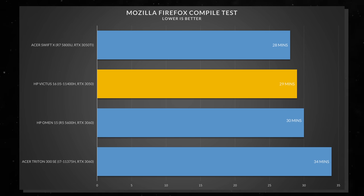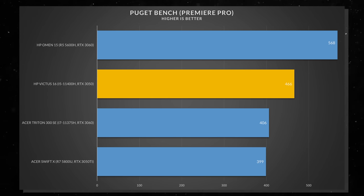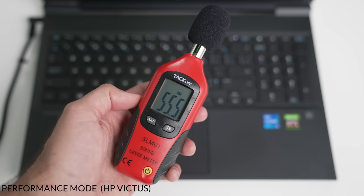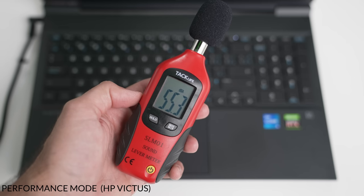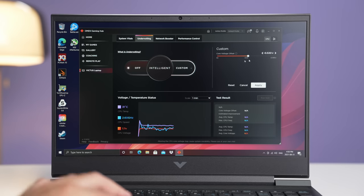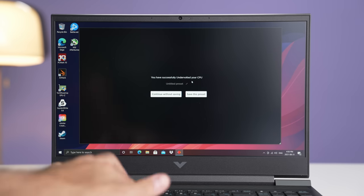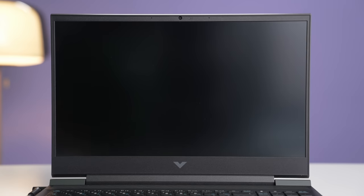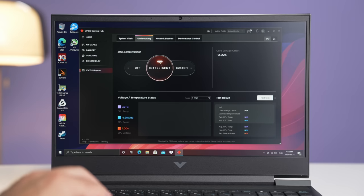If you're a content creator using the CPU heavily, there's not that much of a difference. In synthetics, the Victus ran a bit slower in multi-core speeds, but because it's an Intel CPU, it tends to have faster single-core clock speeds. As for fan noise, both laptops are very similar — this one can go up to 55 decibels on performance mode with fans on auto. One cool thing the Victus can do that the Omen can't is undervolting. There are two options in the Command Center — custom undervolting or intelligent mode. I tried undervolting manually and the laptop kept crashing. The only time undervolting worked was in intelligent mode, and I was able to undervolt it by 28.